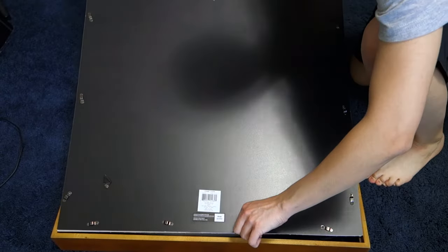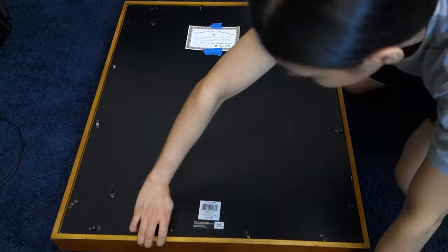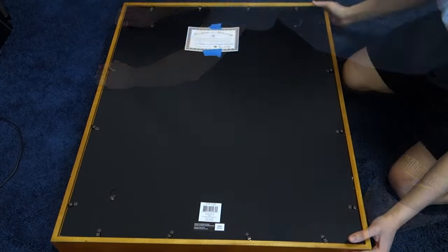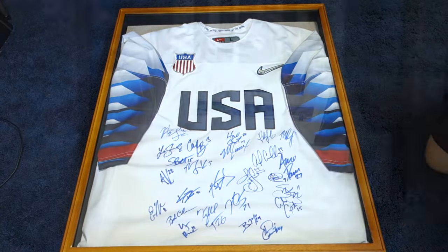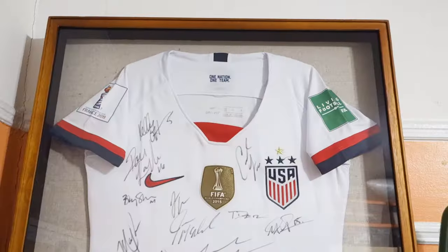After you're done pinning and taping, and you're satisfied with how the jersey hangs on the frame's backing, gently place it into the frame. If you have a large jersey like our hockey one, you might need to tuck it in more so that it doesn't get caught between the frame and its backing when you place it in. Check how the jersey looks in the frame before twisting the turn buttons into place.